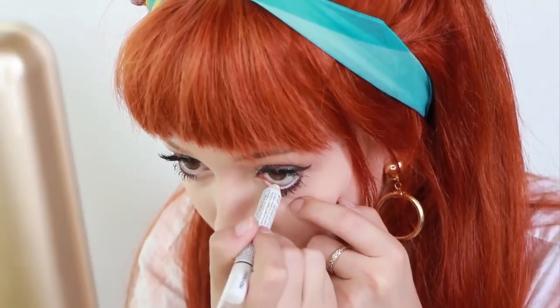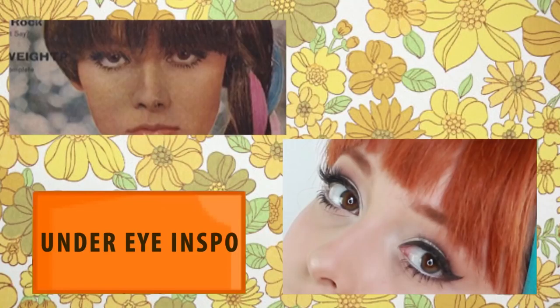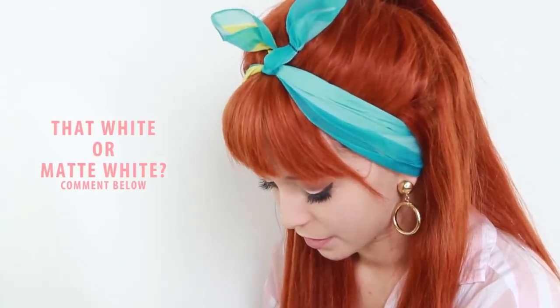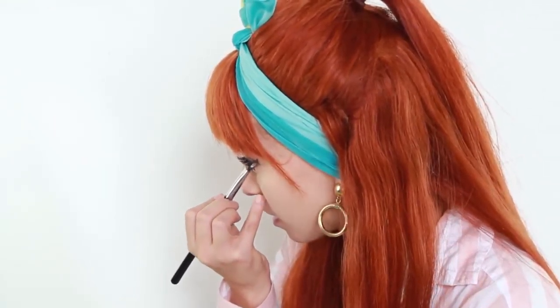So I'm going to apply my white liner in the water line on the bottom. I'm also going to put that white on the inner corner. See what I'm doing there? So I'm going to use the lash and kind of put that here.